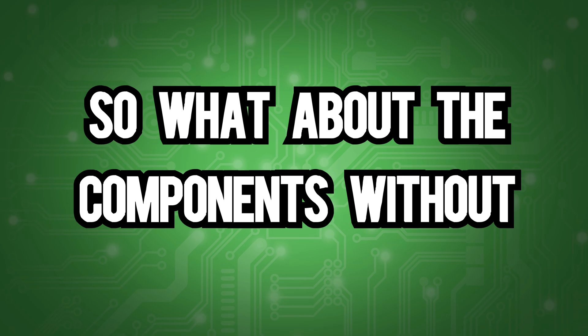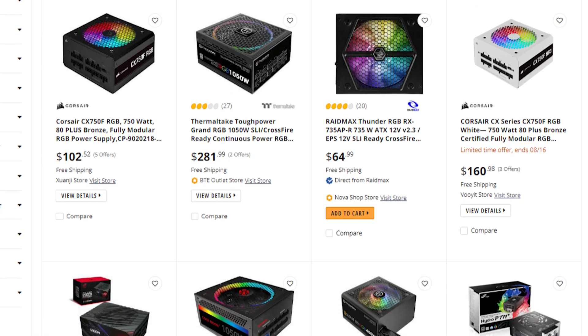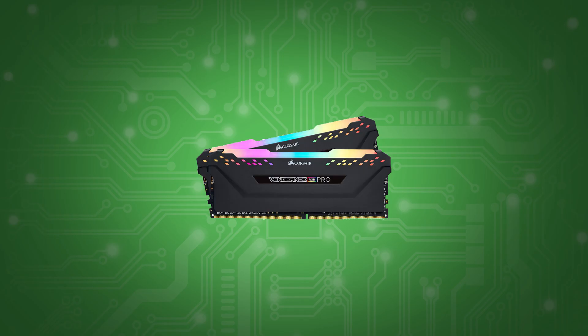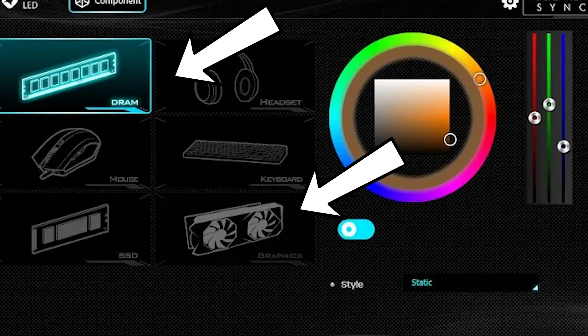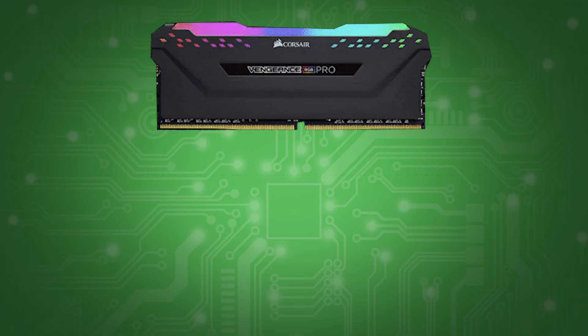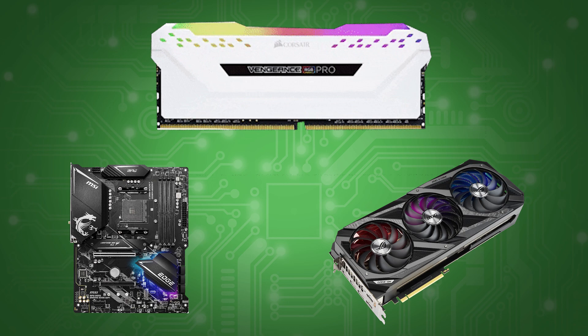So what about the components without cables or connectors? We all know you can find RGB on every PC component. Products like RAM, GPUs, and motherboards don't have RGB cables, so they're simply controlled through either the motherboard software or that manufacturer's software. More specifically, RAM is almost always ARGB, while GPUs and motherboards can be either or.